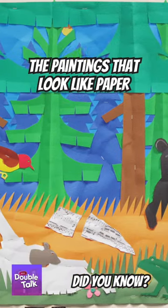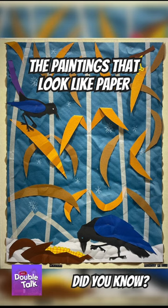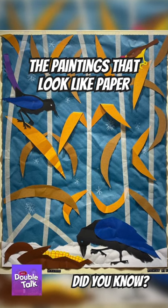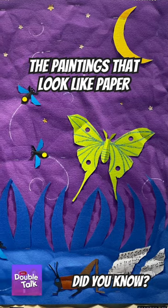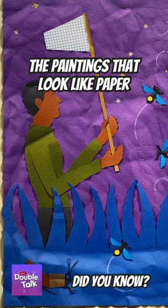Look at this photo. That's a construction paper art project like the ones we all did in kindergarten, right? Actually, this is an acrylic paint on canvas by Bill Braun that uses a special technique designed to trick the viewer into believing they're looking at 3D objects.